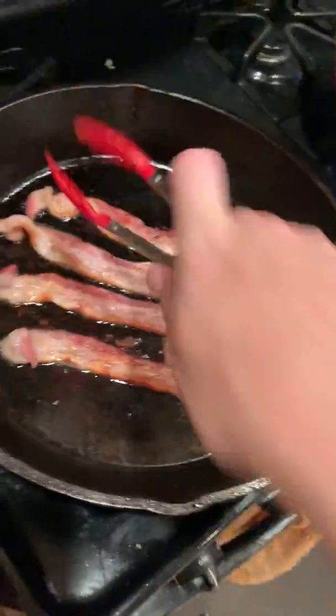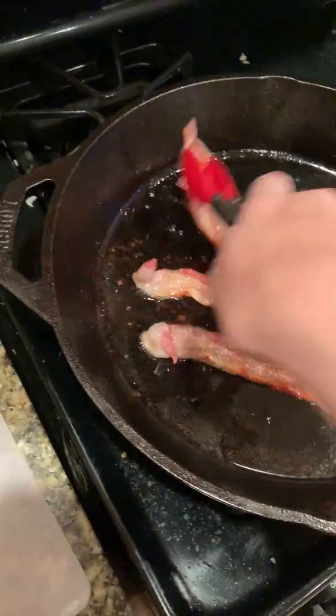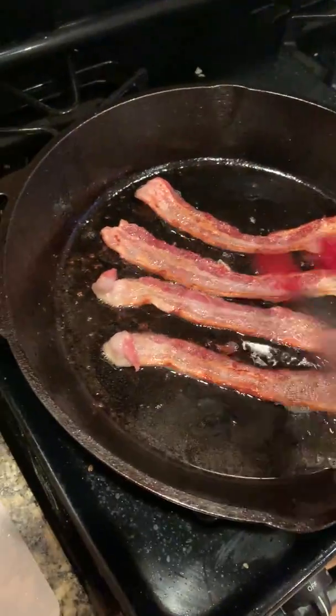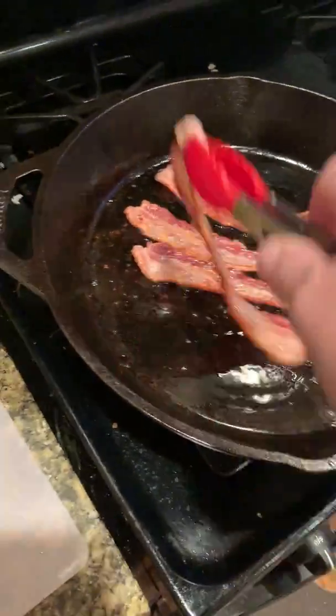Alright, I'm back again and we're actually starting from an earlier point. I am currently cooking bacon in the cast iron. I turn the heat down low because the cast iron likes to overcook my bacon if I don't. It's so much fun.